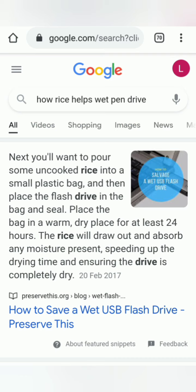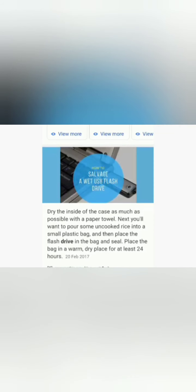I searched Google for what I should do and found a solution: put uncooked rice in a sealed plastic bag. You don't need a large amount — just enough to cover the whole metal areas of the thumb drive.